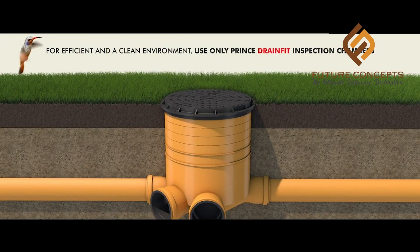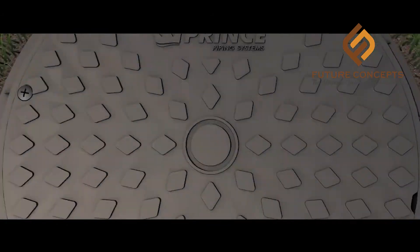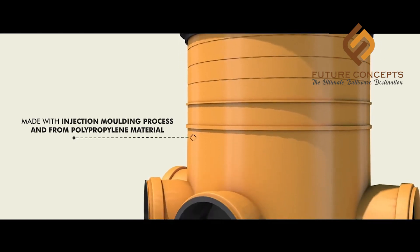Hello. In our apartments, we have to control the sewage system in a block. There is a chamber system — an inspection chamber system — made of polypropylene material.